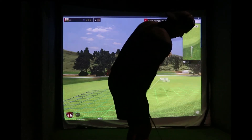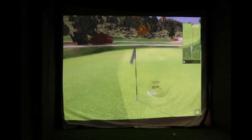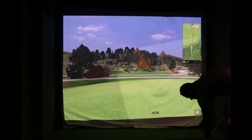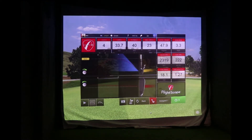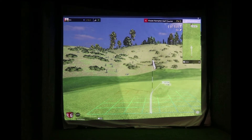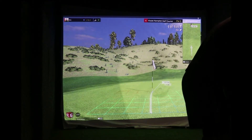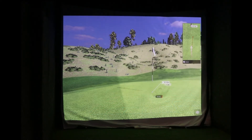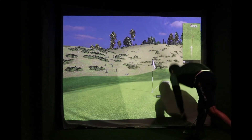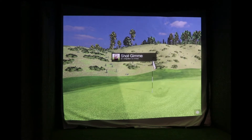A little lob, and one thing I'm starting to get the hang of is the chipping. I struggled with it when I first got the unit and with the SkyTrack, but it was more me than anything else. For putting I move slightly further back towards the Mevo — 11 foot, just to the screen. Yeah, should be just past the screen — about right. Under 15, we'll take that. Going along nicely now.